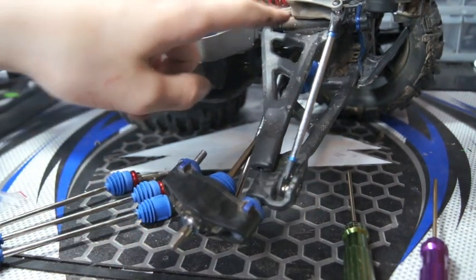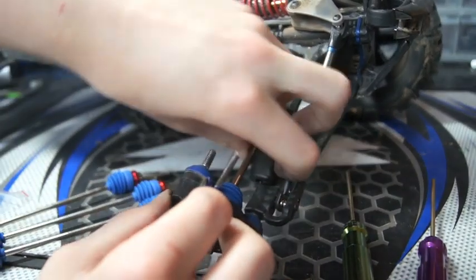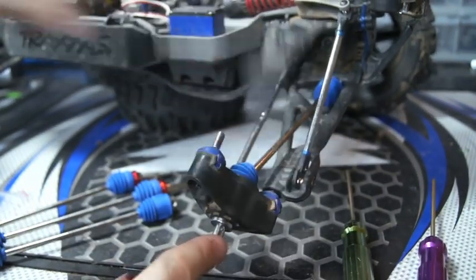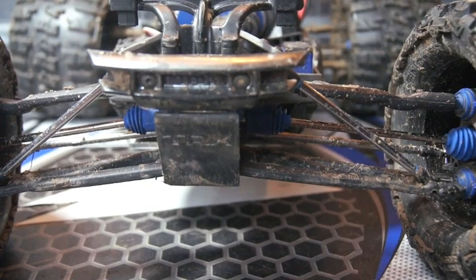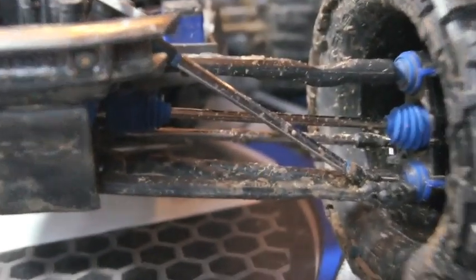All you have to do now is replace that grub screw, put this screw back into the A-arm to hold the knuckle in place, and put back the 17-millimeter adapter. Once you install all four of them, you should be done.